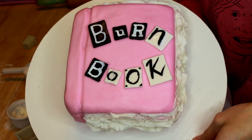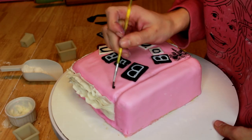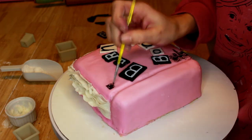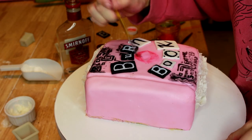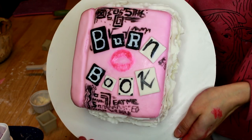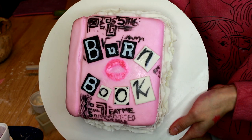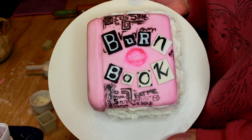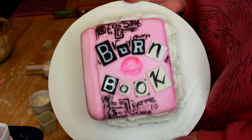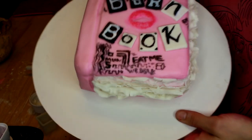Now that the writing for burn book is done, we're going to go ahead and start graffitying the rest of it and add the lip print. I have the burn book cake finished now. This is what the cake looks like — there's graffiti all over it, the lip print, and the burn book lettering. Doing the graffiti was a lot harder because I didn't have a thin enough paintbrush, but otherwise I think for a first attempt, considering the paintbrushes I had, I did a pretty decent job recreating the burn book in cake form. There are lots of pages of juicy gossip spilling out of the sides.